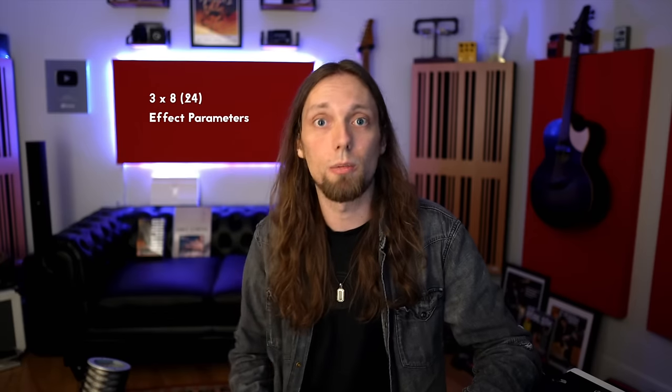As you cycle through these effects, all sorts of parameters are available. We won't go through every single one in this video, but if you head to tonewoodamp.com you can find really detailed descriptions on everything — it's all very easy to figure out.